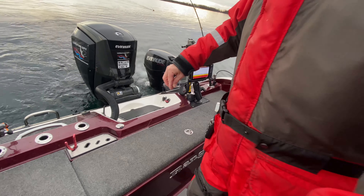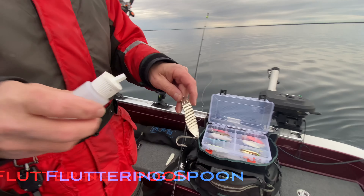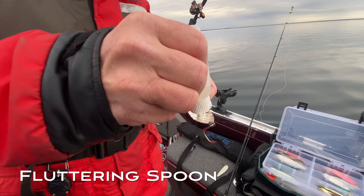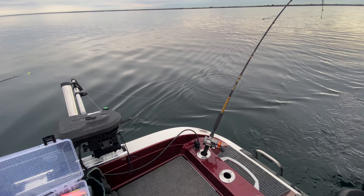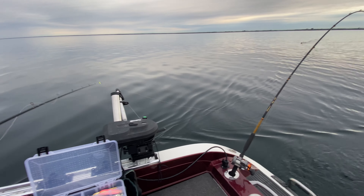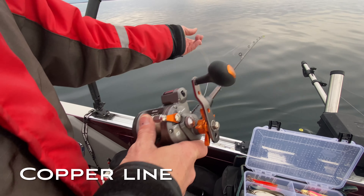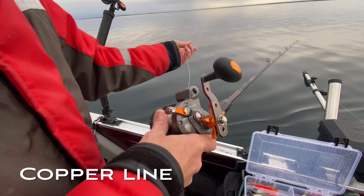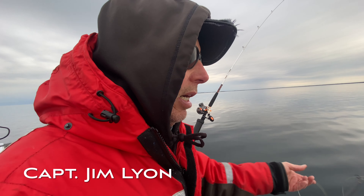This is the Blood Run Walleye Copper. I don't know how many strands it is, but you have to be very careful with this stuff — you have to feed it out by hand, or you will get a large backlash.